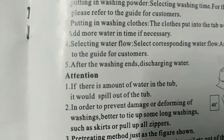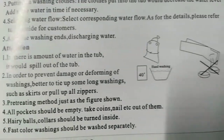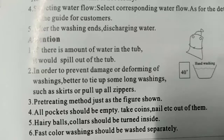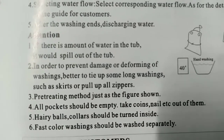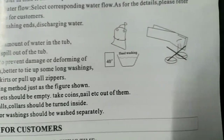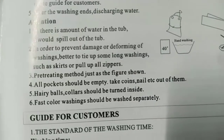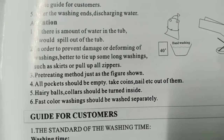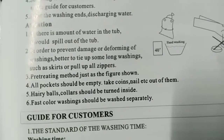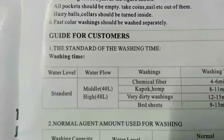Number five: after washing ends, discharge the water. If there is too much water in the tub it would spill out. Number two: to prevent damage, tie up long washings such as skirts, or pull up all zippers. Number three: pre-treating method — as shown in the figure. Number four: all pockets should be empty — take coins, nails, etc. out. Number five: hairy items should be turned inside. Number six: fast-color washings should be washed separately.